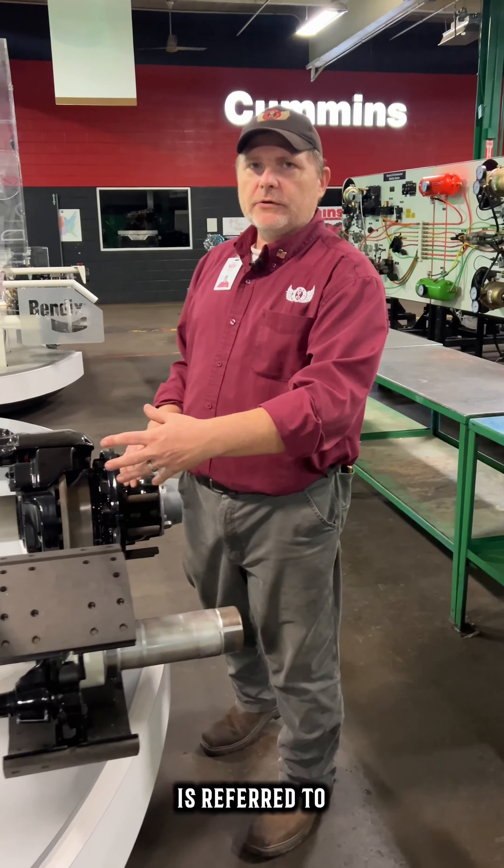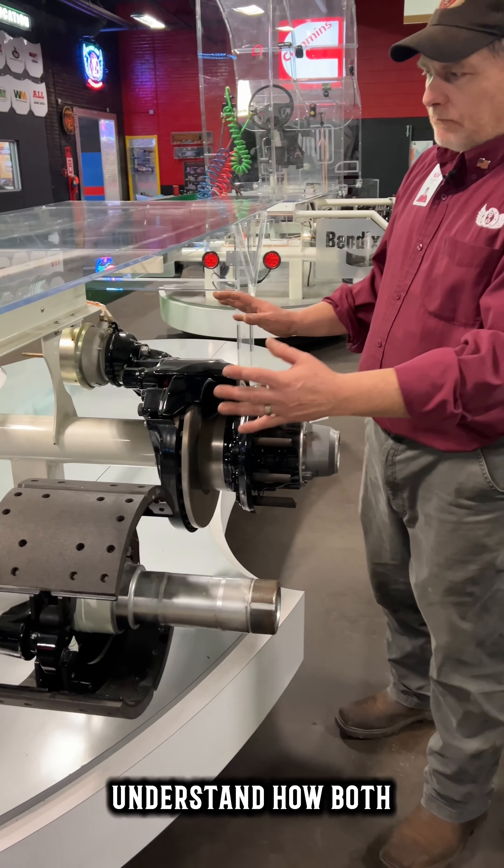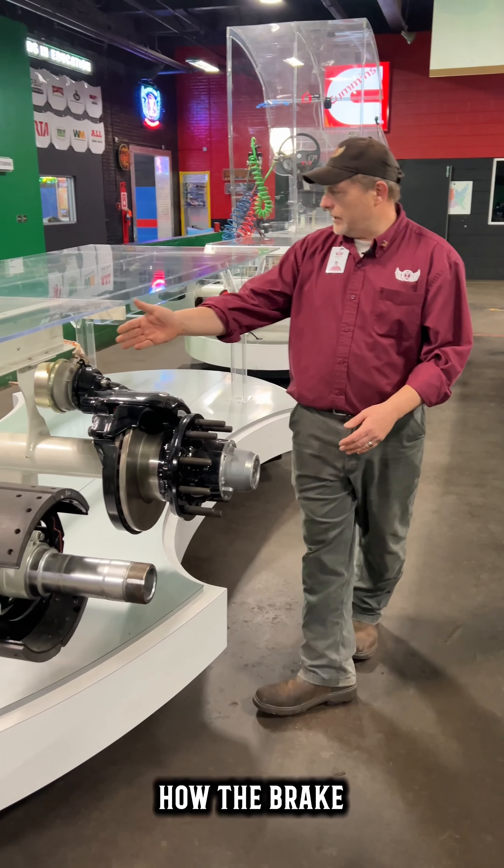If you see right here we have what is referred to as drum brakes. We also have the disc brakes set up so they can understand how both of these systems work, how the brake systems work.